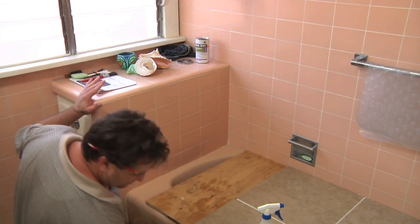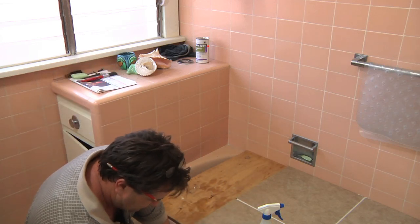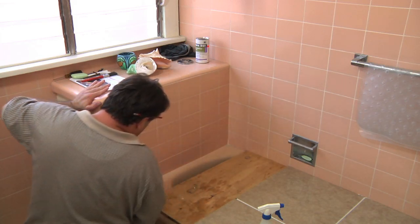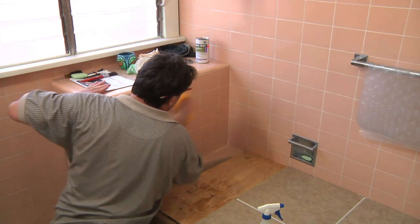Then you just take your clean sponge, dip it in some warm, clean water, come across and just get all that icky residue off from the cleaning.